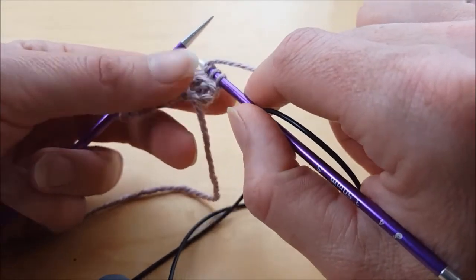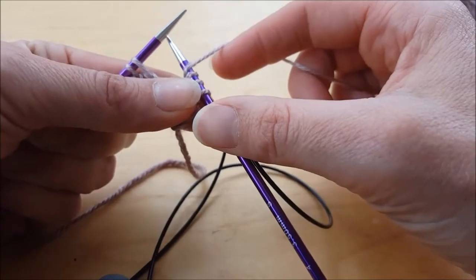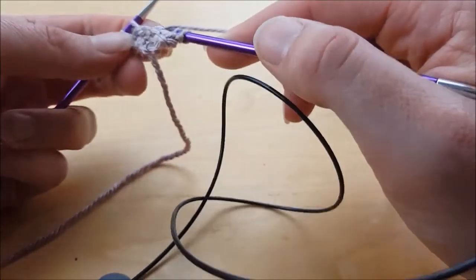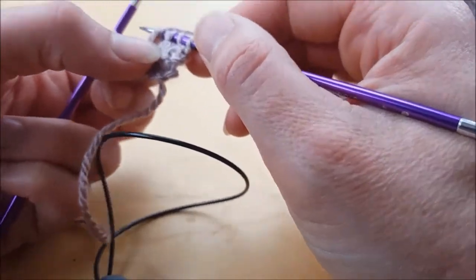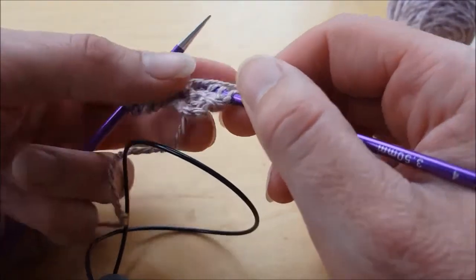So to do a standard yarn over of a knit stitch followed by a purl, you've got to bring it around here and then over again and then purl that stitch. This creates a slightly larger yarn over than if you had a knit stitch followed by a knit stitch.